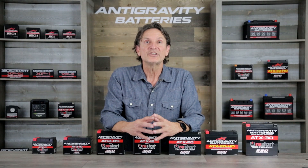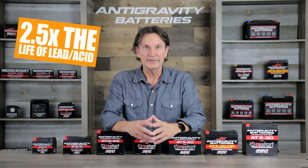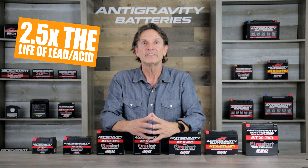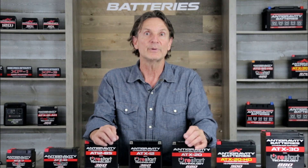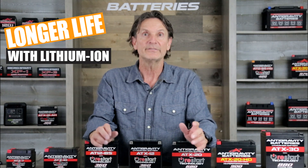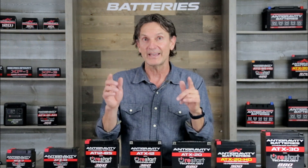The last benefit I want to mention is the lifespan of lithium. Lithium is rated for two to three times the lifespan of lead acid batteries. With our BMS providing all the protections, it allows this battery to have the longest life possible. Lithium is rated at generally up to 3,000 cycles, whereas a lead acid battery is rated up to 1,000 cycles, so on average you will see a lifespan of more than twice that of a lead acid battery.